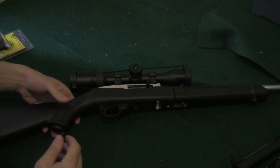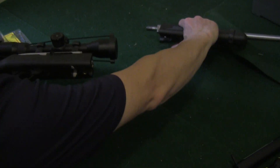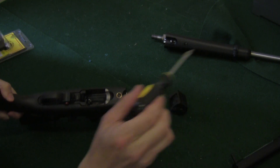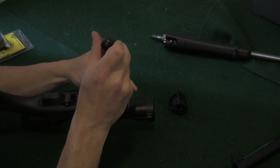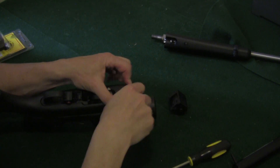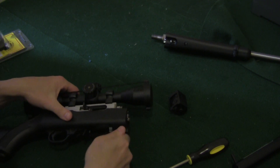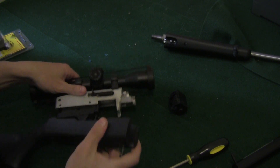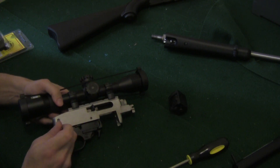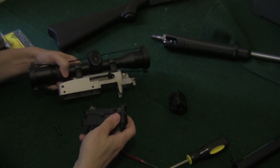Alright, so let's install this. First thing we're going to do: pull the bolt back, take the barrel off, drop the magazine. This comes apart with just one screw — it's a very easy rifle to take apart. The stock comes right off. The trigger group will pop right out with two pins right here. One, two — trigger group is out.